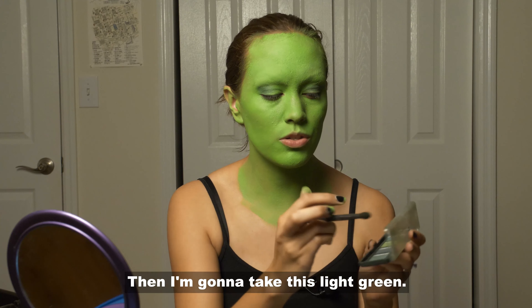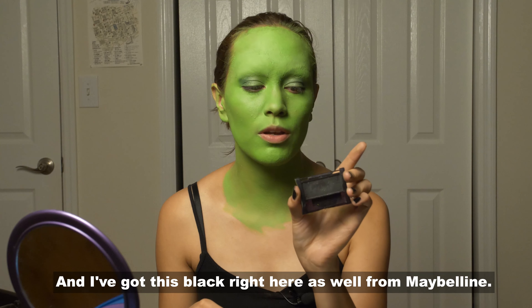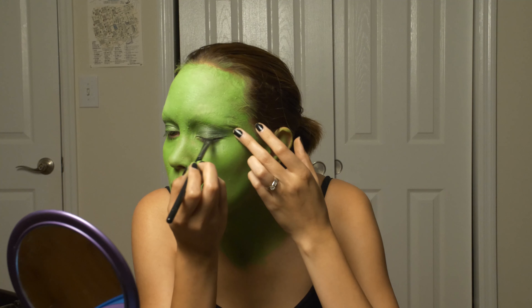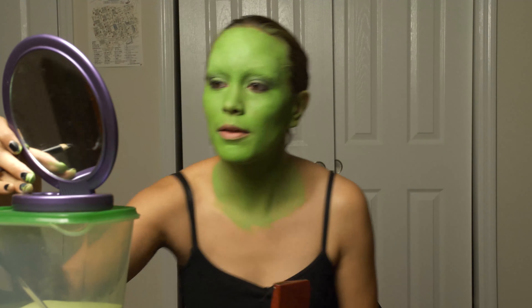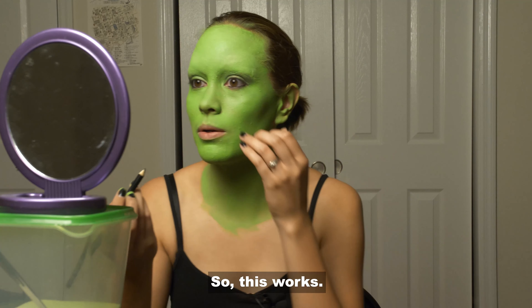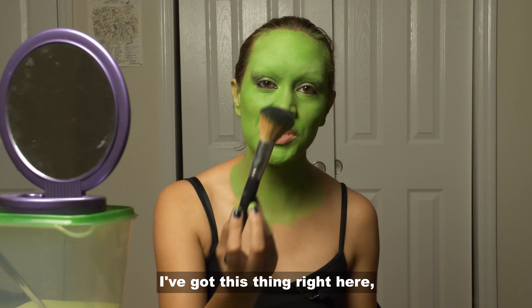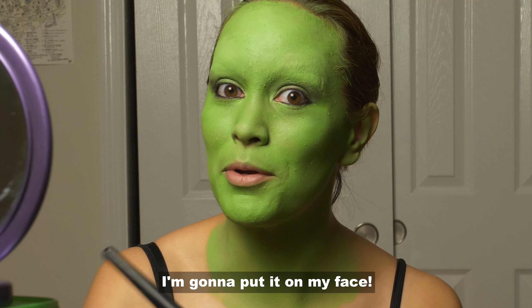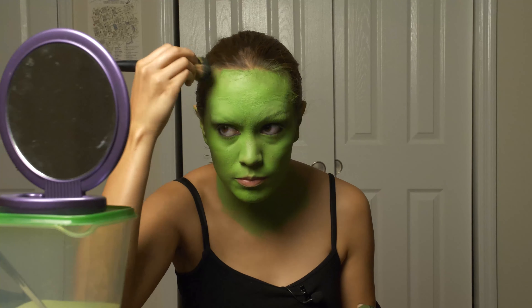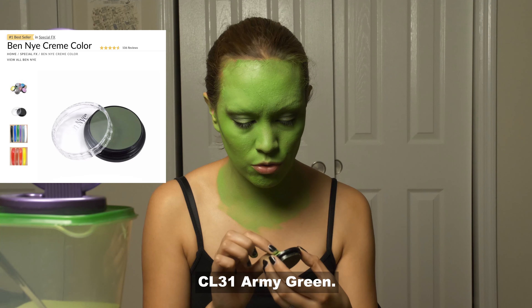I'm going to take this light green eyeshadow, and I've got this black right here as well from Maybelline. Okay, so let's go on to contouring my face. I've got this thing right here, and I'm gonna put it on my face. Oh sorry — this one — this is Ben Nye Cream CL31 Army Green.